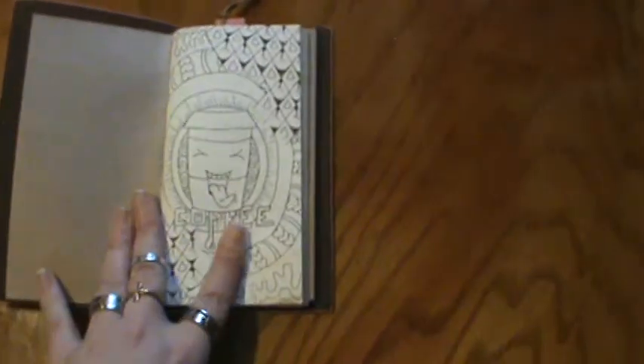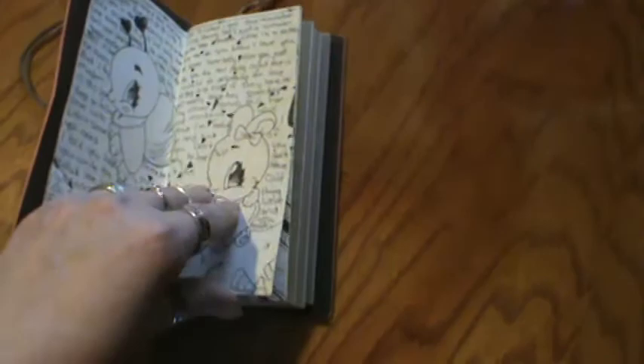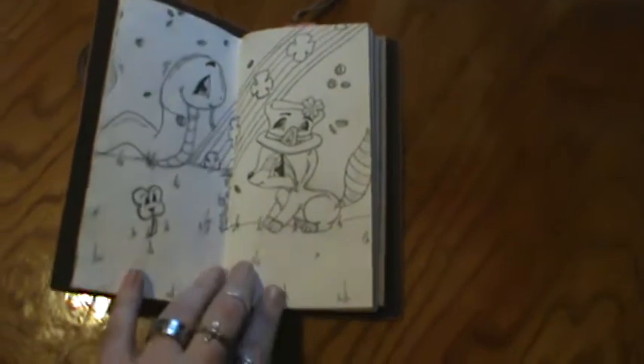Hi everyone! I am here with another doodle share in my Midori — or Fodori, whichever you want to call it — and this time I only have one more as well, and it's a St. Patrick's Day themed one in Welcome Spring.